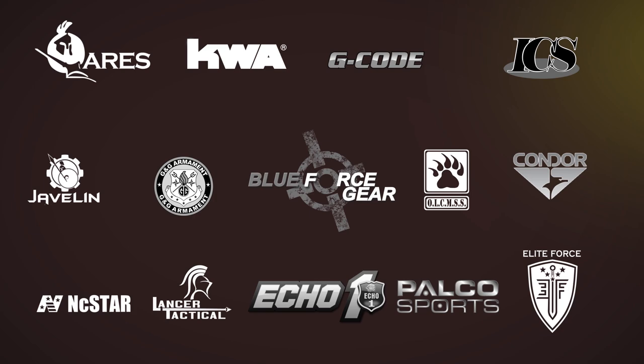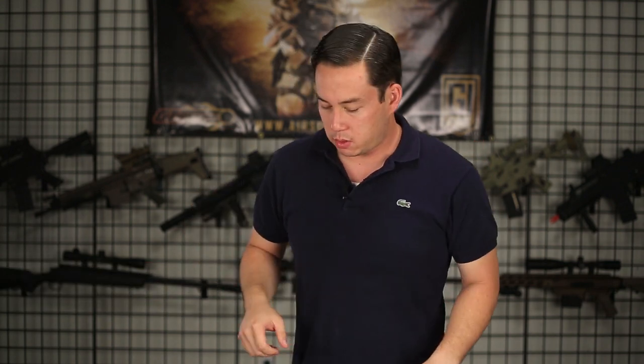Airsoft GI would like to thank our sponsors. My name is Tim and we are here to take a look at four very affordable guns. We're starting with a price point of about $150. All the guns we're looking at today are about $150 or cheaper. We get a lot of inquiries to do videos on more affordable products, so here you go — this is going to be the first in this series.